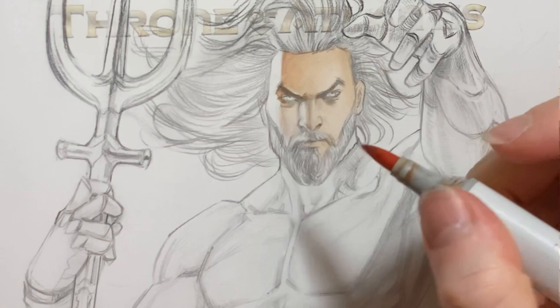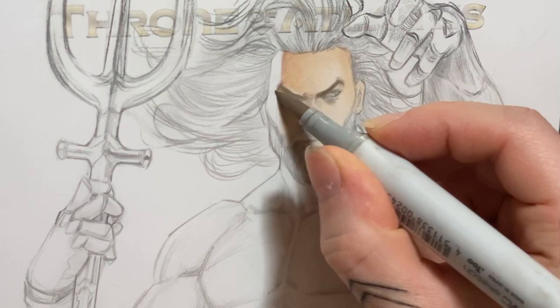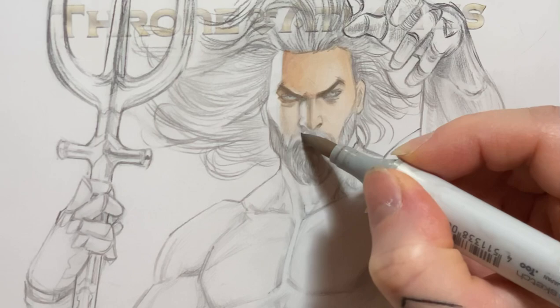I work in layers to create depth, so after each layer is dry I go over it with the same tone and it creates a darker tone. Darker tones are necessary as well the more I progress with the piece. Like here for example I use a darker tone to focus on smaller details.